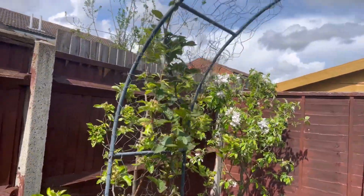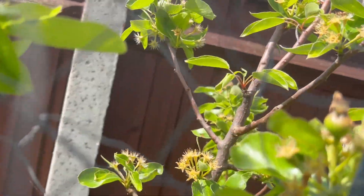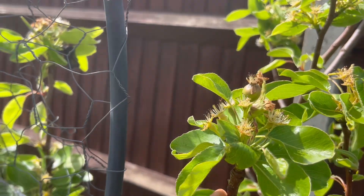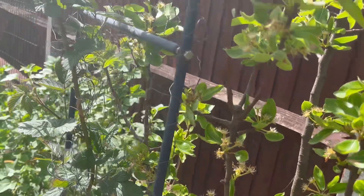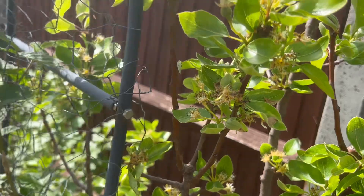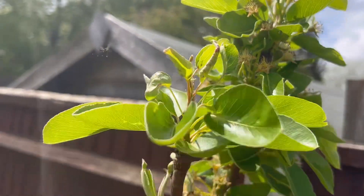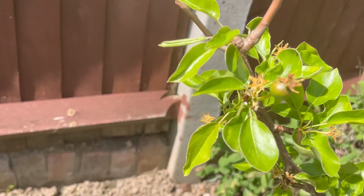My pear tree is fruiting for the first time! Look at this - it's so exciting. These are my Conference pears and I have fruits - this is the fourth year. Obviously it's not going to be a lot. Last year I had a few flowers but not many, but this year I'm seeing fruits and pollination on most of the branches, so I'm really really excited. It's still a young tree, so let's keep our fingers crossed.